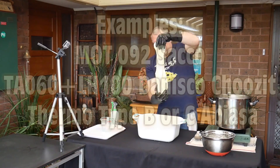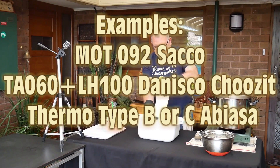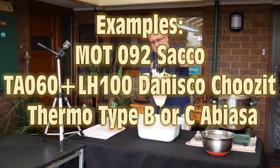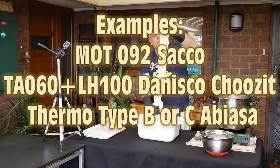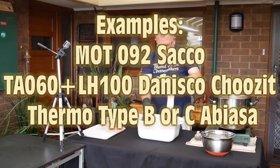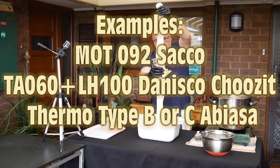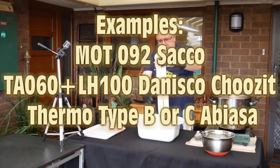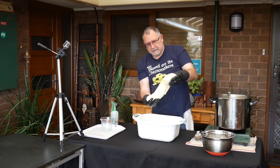Some examples of thermophilic cultures I use are MOT92 by Sacco, TA60 plus LH100 by Danisco Choozit, and Thermo Type B or C by Abiasa. There are also quite a few strains by other manufacturers — those are just some examples.